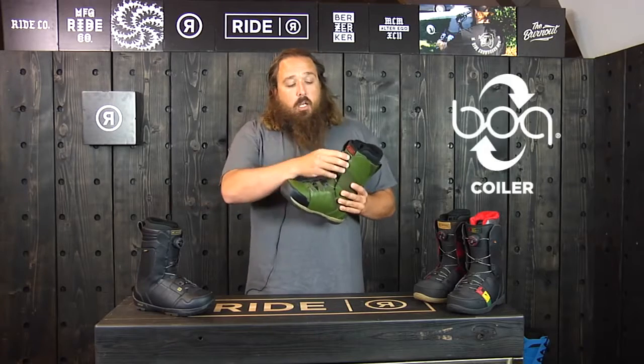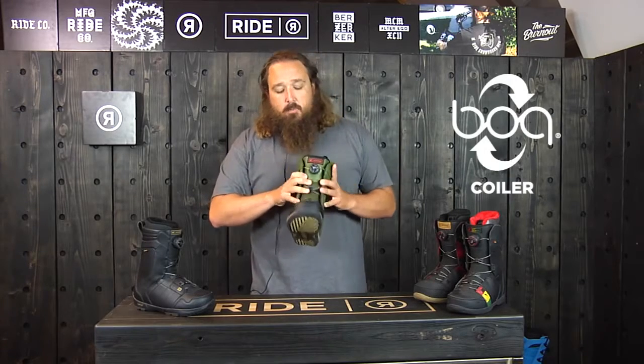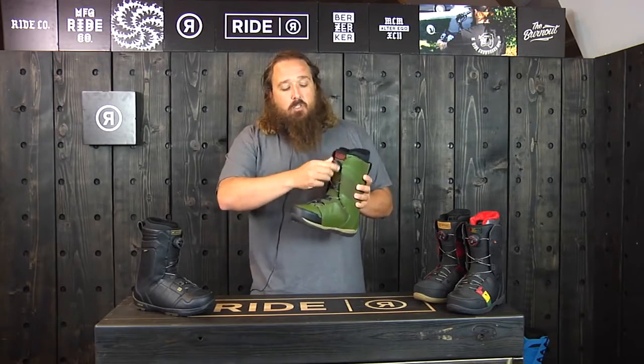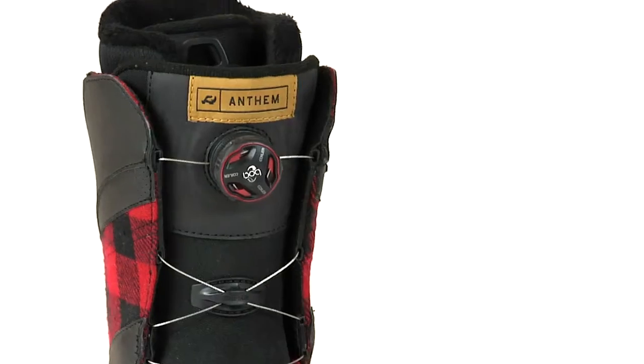This one has a BOA coiler. The BOA system is a stainless steel lacing system. It makes the lacing really easy — you can use that at a mechanical advantage to get the boot as tight as you want.